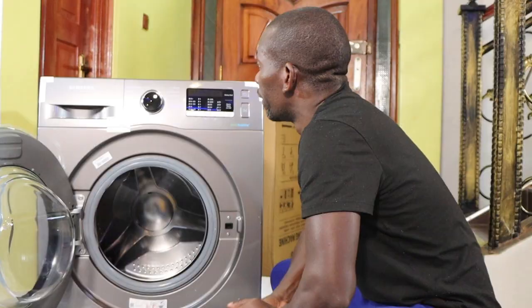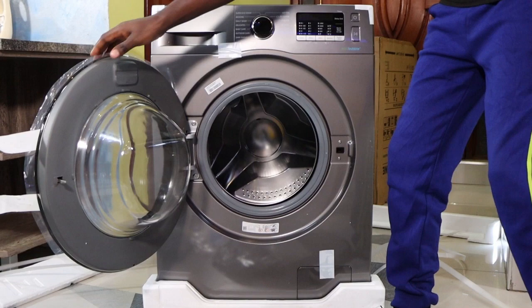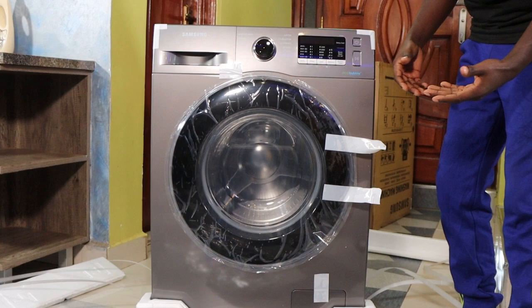I think that's it. You've seen the front side and the massive drum. Let me close here because I'll make another video to show you how to connect this, and I'll also make another video after I've used the machine.